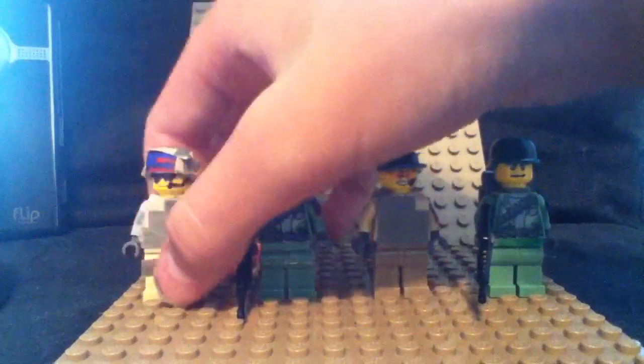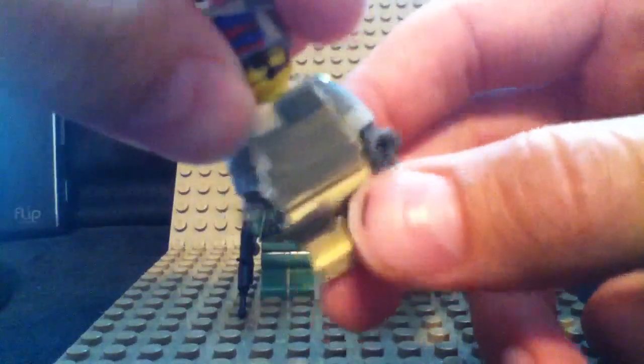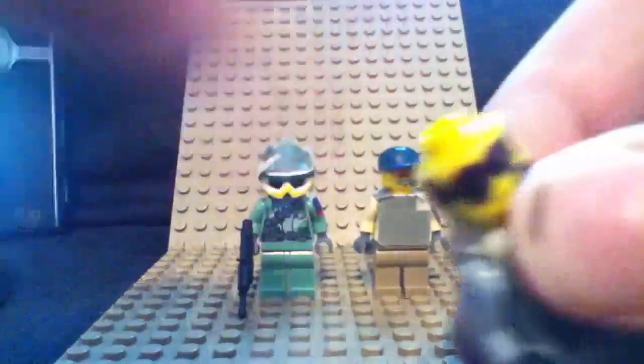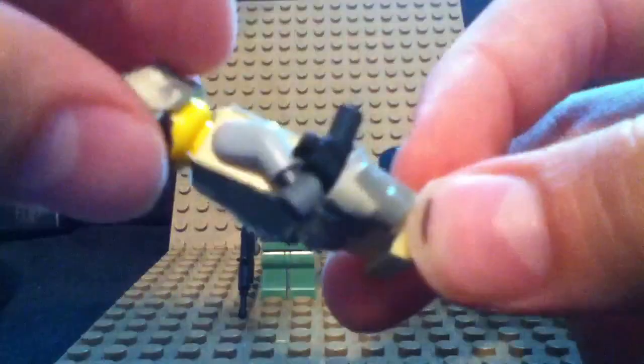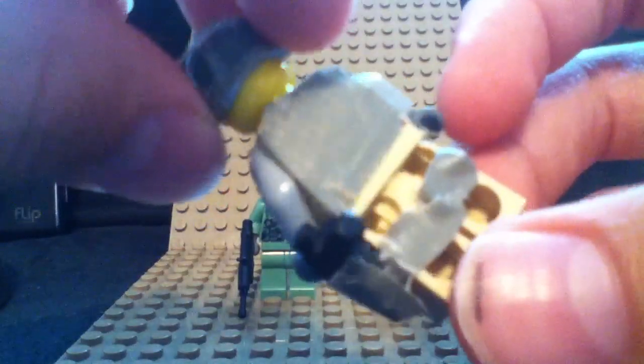First off, I'll start with Master Sergeant Sandman. He's the recent one that I just made. It features the vest that I make out of duct tape, and I duct taped a helmet thing. It's got an American flag right there, as you can see. Some shades — I messed up on the shades a little bit — and a microphone thing. And he has a pistol holder. I thought that was a nice little feature that I could add, so I did that.